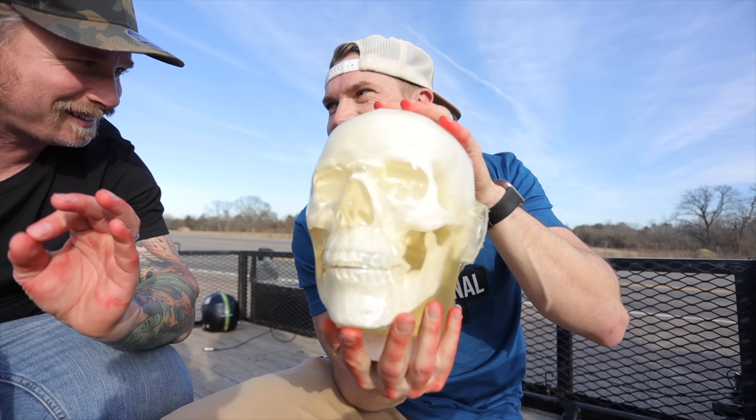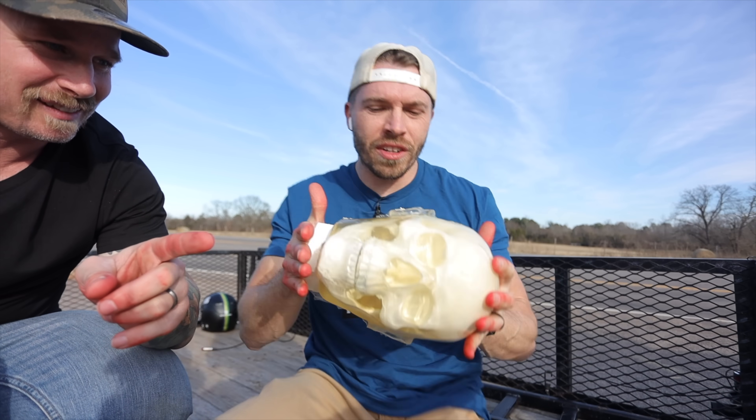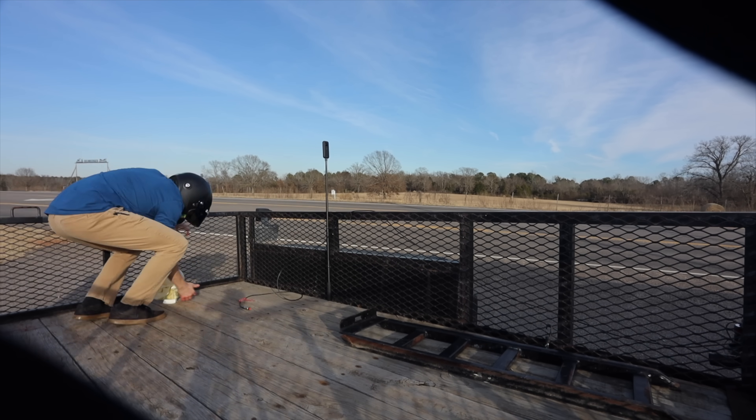I'm looking forward to that first impact in slow-mo. Aim the face towards the camera. I'm going to try — I didn't do very good on that first one. Let's roll.